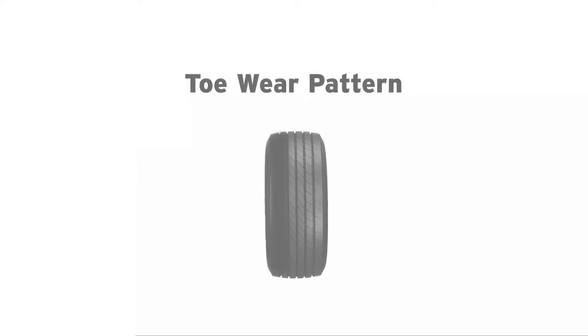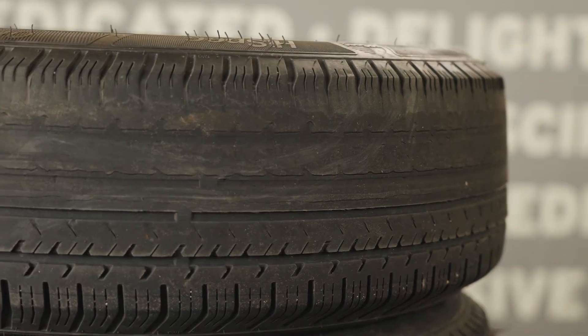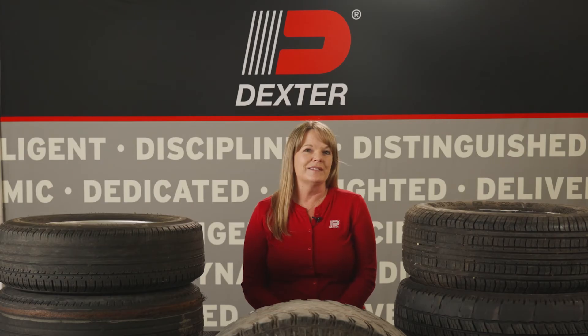This tire shows toe wear, an uneven wear pattern between the inside and outside of the tire, typically seen on one tire or a set of tires on the same axle. This should not be confused with inside wear or loss of axle camber. Toe wear is a sign of a tire not tracking in the same direction as other tires on your trailer, and your trailer needs to be inspected immediately.